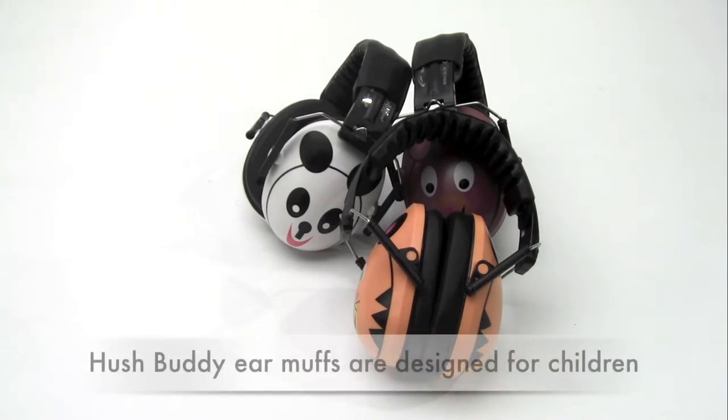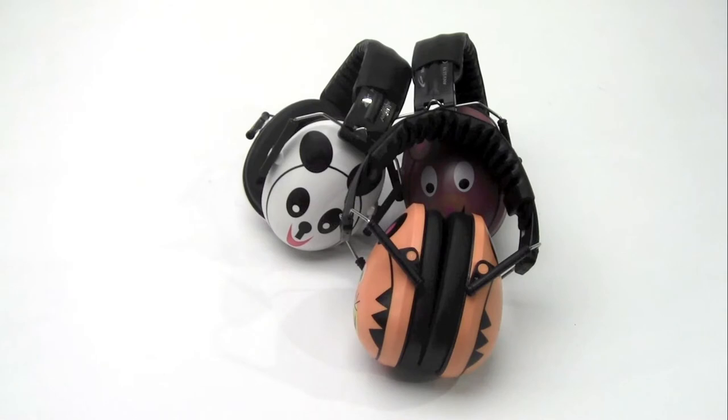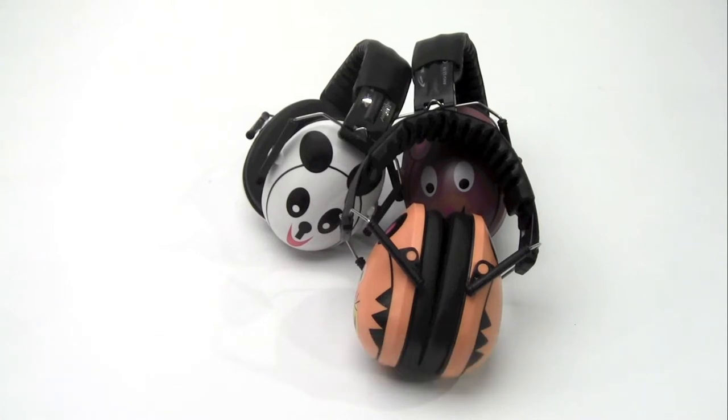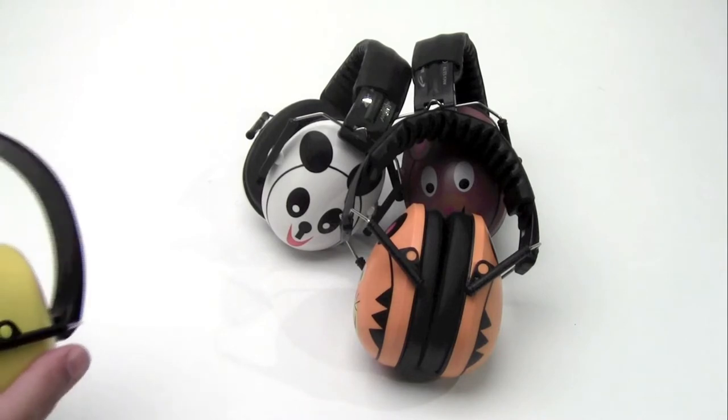The Hushbuddy line of earmuffs is designed specifically for children. Like sporting equipment, which comes in many different sizes, the best size accommodates a specific size person. The Hushbuddys are designed specifically for children.